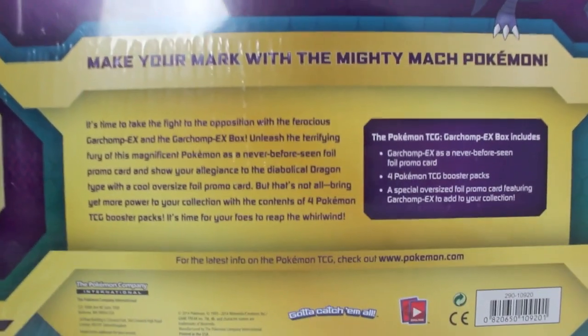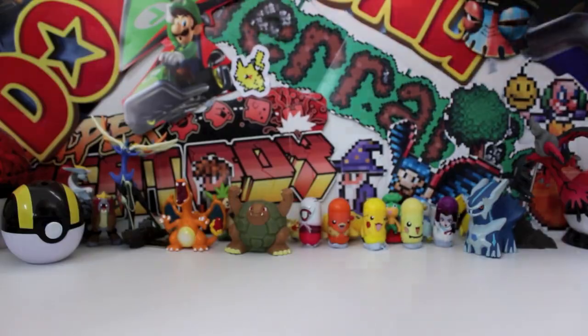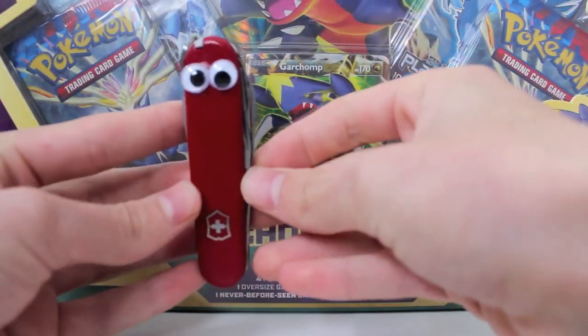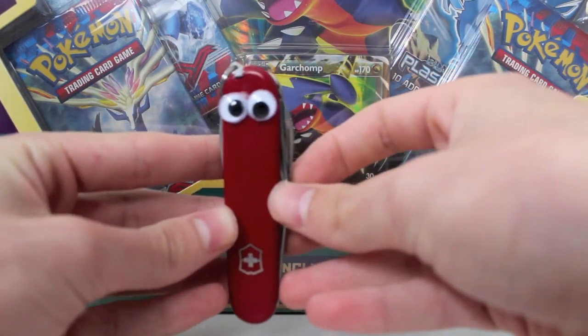If you haven't seen that video, definitely first thing in the description. Without further ado, I guess there's one thing left to do — open the box with Mr. Stanley. Mr. Stanley, how are you going? Pretty good. My eyes are going to be cuckoo — I think I need glasses now.